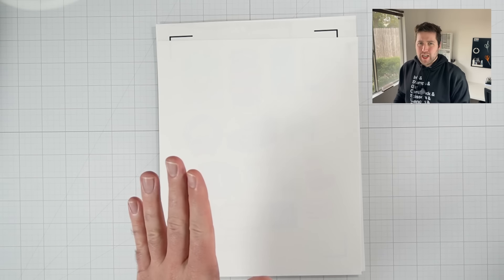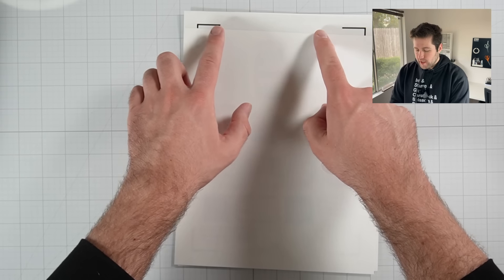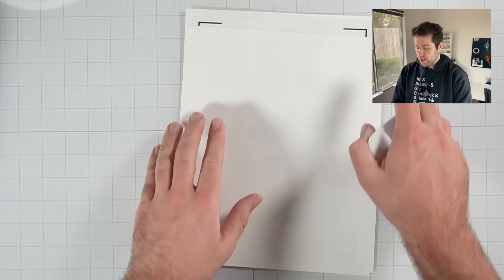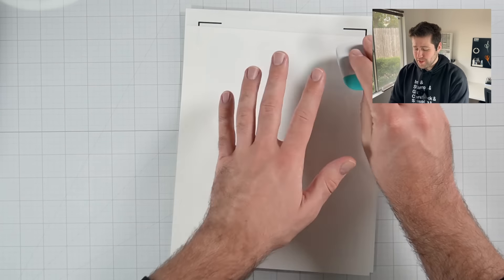While you want to be as exact as you can here, you don't have to be perfect. The main thing is you want to make sure that everything within those four corners is covered. If you have laminate hanging off the edges, it's fine — we can trim it off, no big deal.